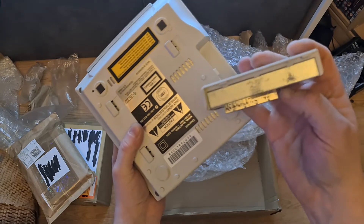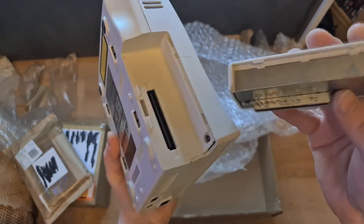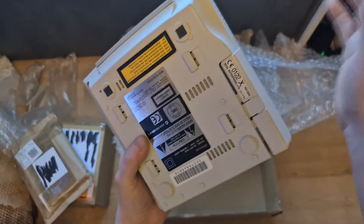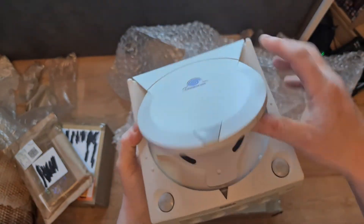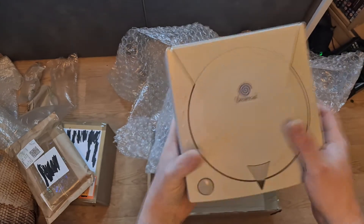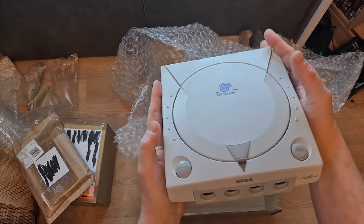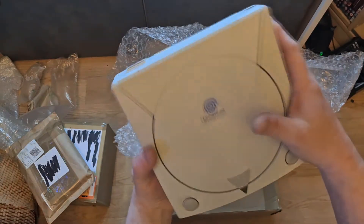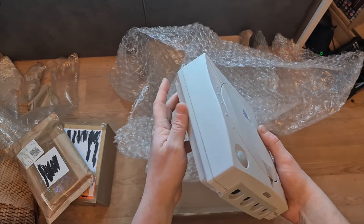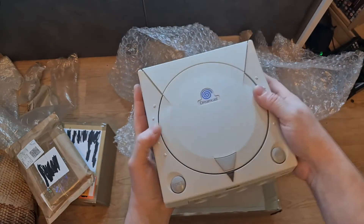You can see all that corrosion - it's not looking good. It powers on but it's just not reading discs. I need to plug it in to test it properly, but he didn't give me any plugs. This is the console I'm going to be working on in my next videos - it's going to get a good clean up, and if it's successful I will be keeping it as my main console.